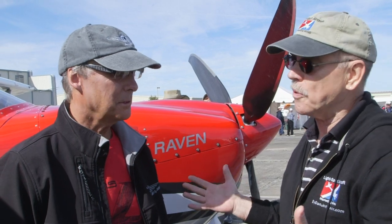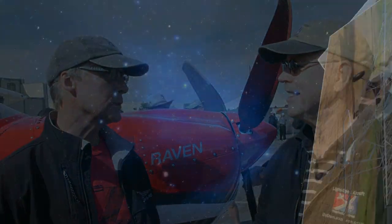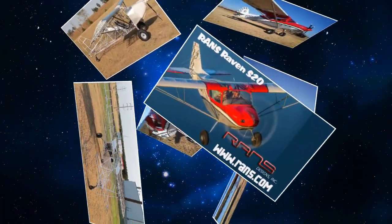It looks great, like your airplanes always do, Randy. And it's nice to see it with some actual skin on it so you can fly it now. First flight was on December 22nd. No kidding, really — it's that fresh. Yes, it's that fresh.